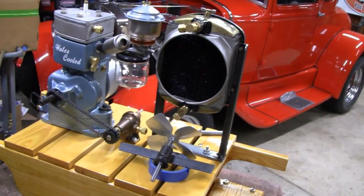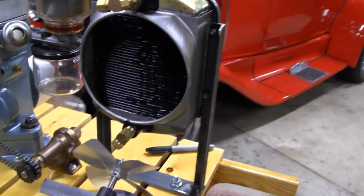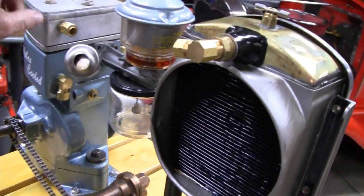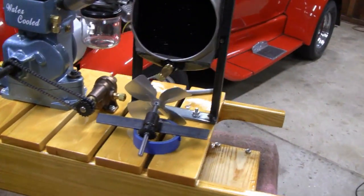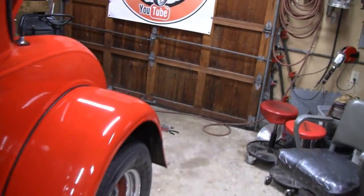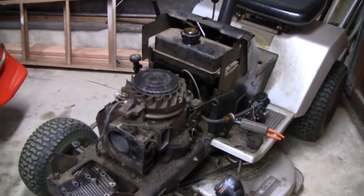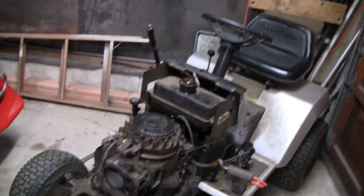I'm gonna work on the water cooler here again today. I'm not gonna do much, just cut some brackets for the side and maybe make a spark plug wire for it. I haven't had time to work on it because the coupe has pulled up a little further. I'm pretty jammed up here now, but I had to stop and work on the old Craftsman — my lawn tractor for the last 32 years — and it crapped out on me.